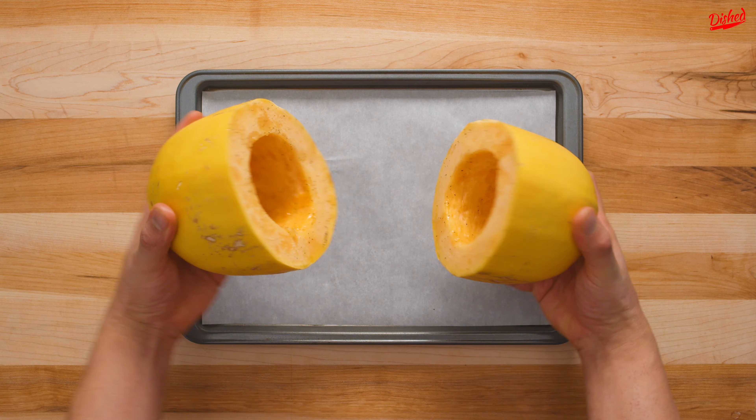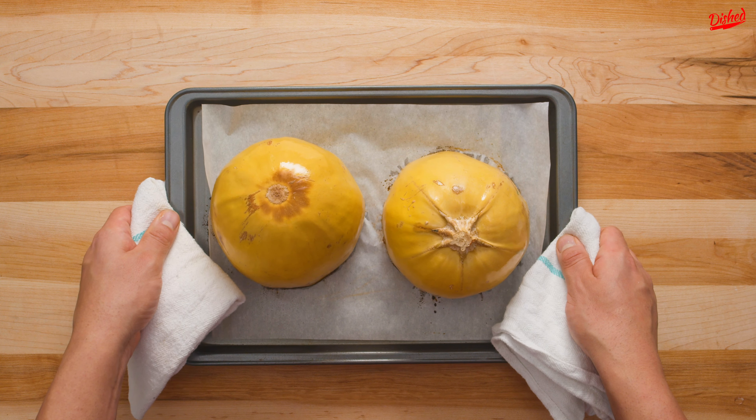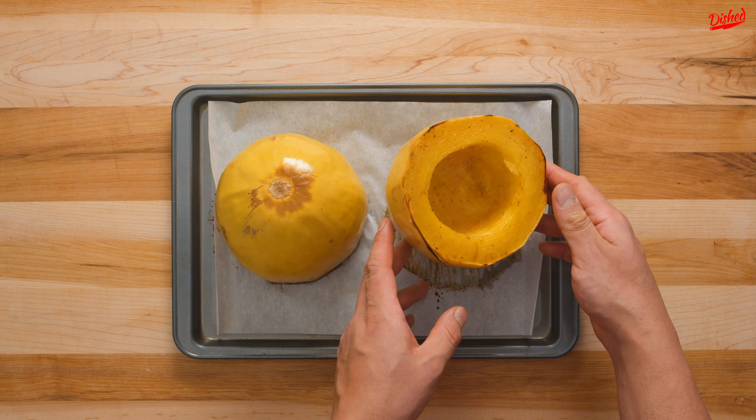Now place the halves cut side down on a baking tray lined with parchment paper and place in a 400 degree Fahrenheit oven for 30 to 40 minutes. Cooking times may vary depending on the size of your squash.